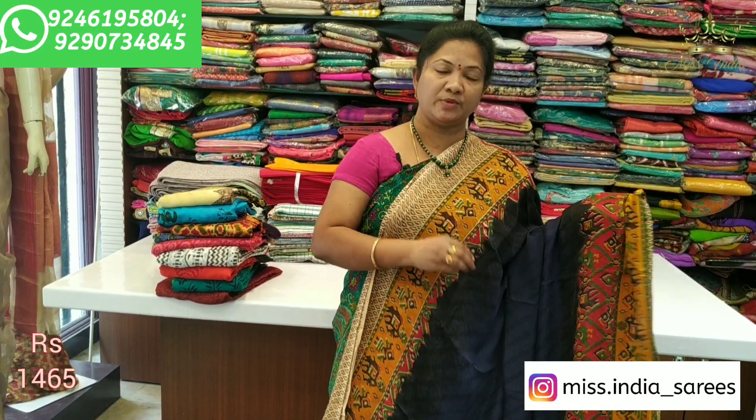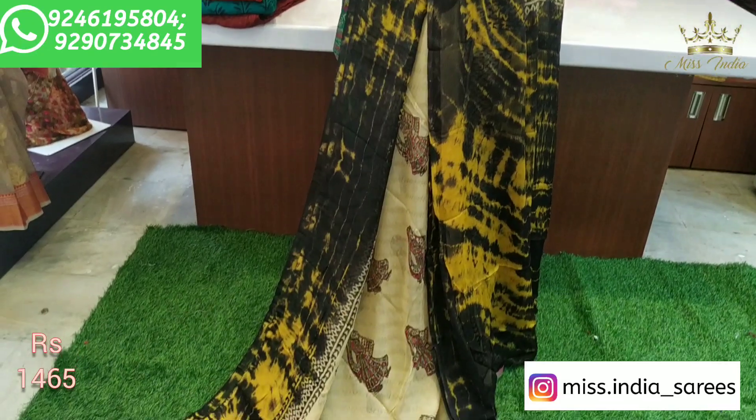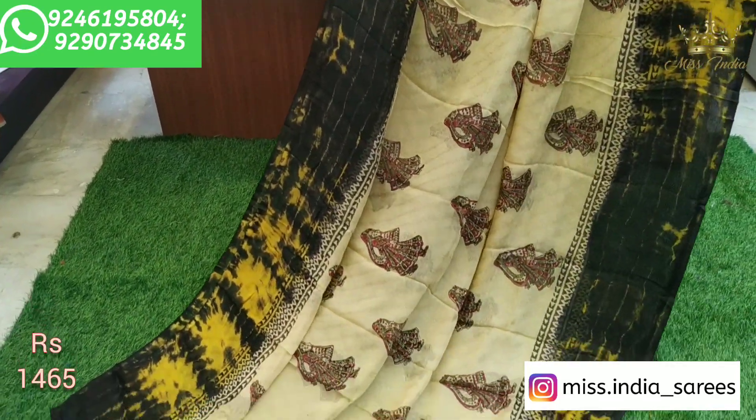The color is only $1465. Light and white color combination is black. It is very lightweight.